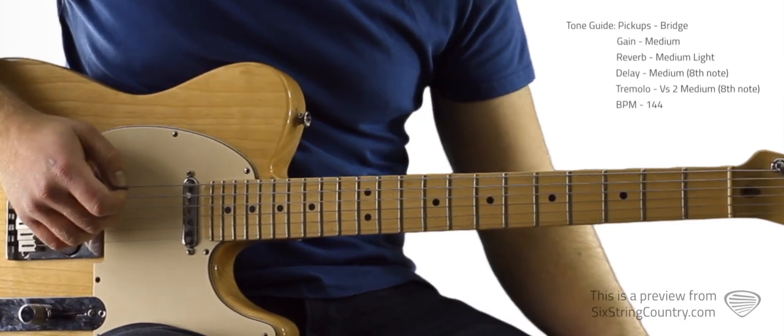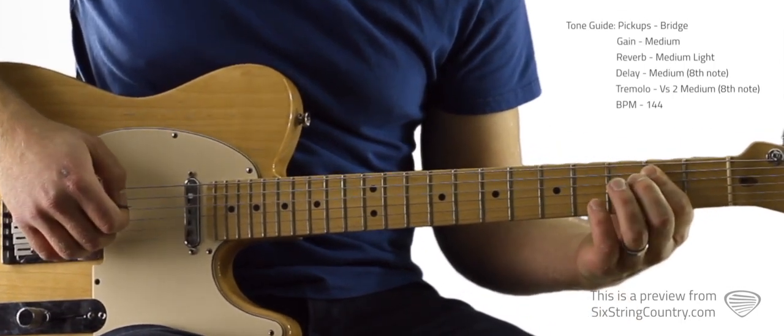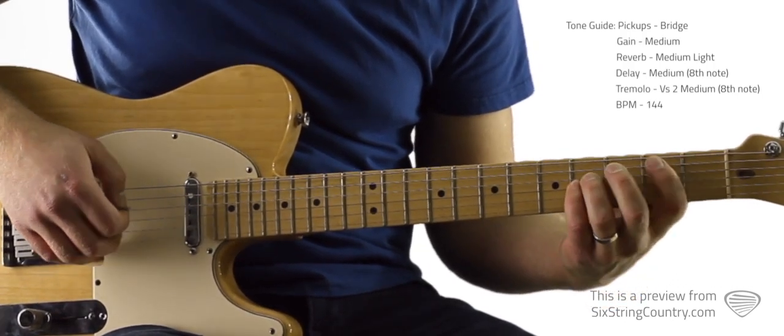We've got an E power chord — open E string, then pointer finger bars second fret of A and D. We move over to a B power chord, which is second fret of A, fourth fret of D, fourth fret of G.